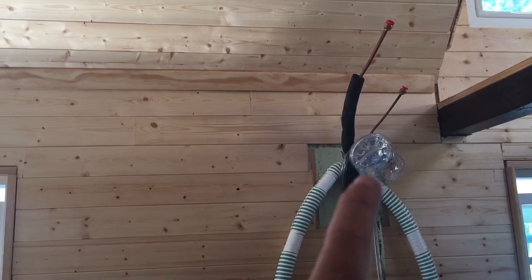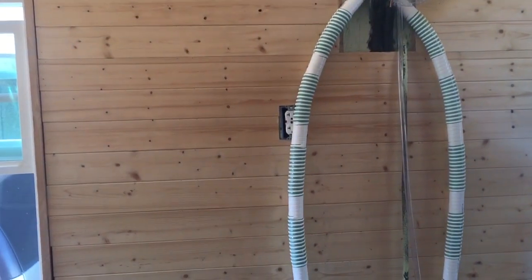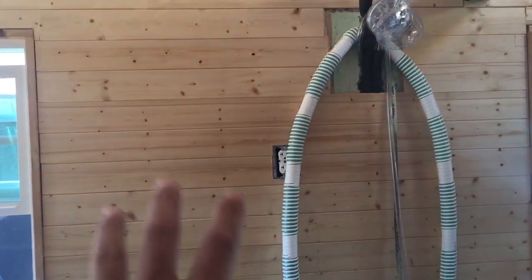And those are my Lucy lights, which are solar powered, that I'm going to have throughout the house just for emergencies. So that's going to be my wall for my TV.